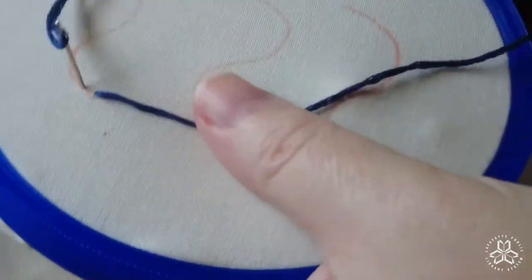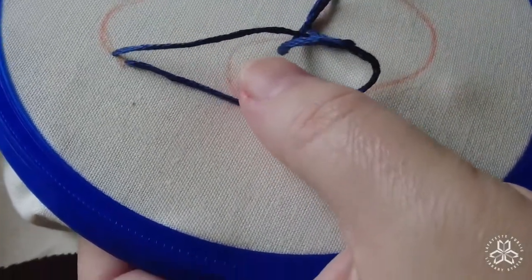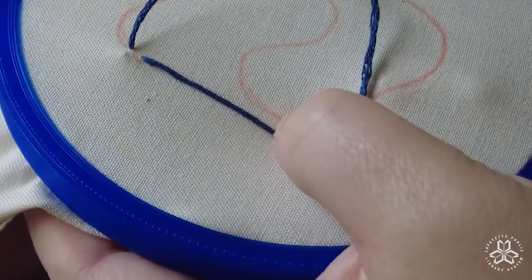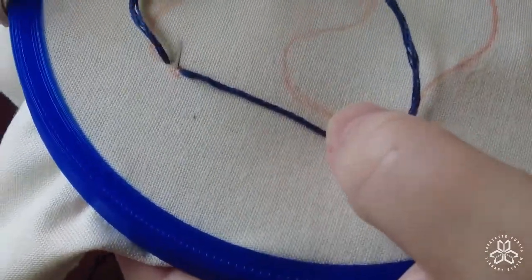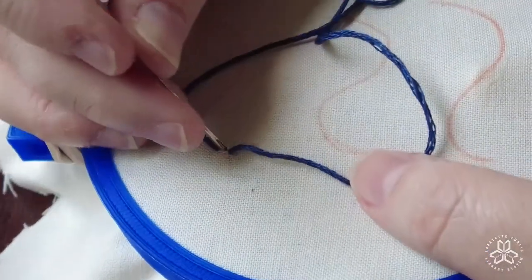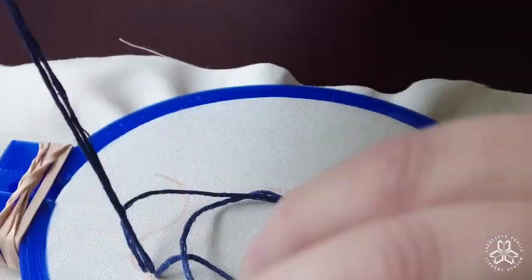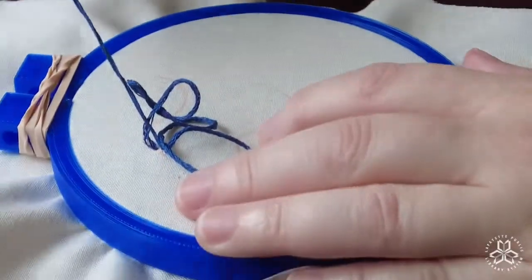Then you're going to pull the needle and the floss through until you've got a loop. This is so that you can see where you're going to put your needle up from the back — that's about at the halfway point between the end of the first stitch and the beginning of the next stitch. You'll notice that I'm keeping my loop on the bottom and pulling my thread up through the top.